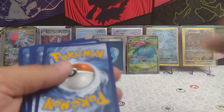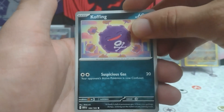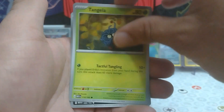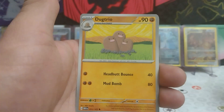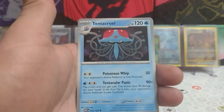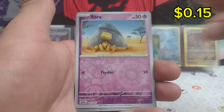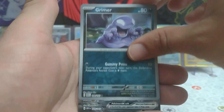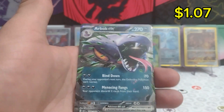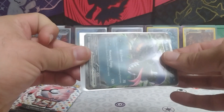Pack six: Koffing, Tangela, Grimer, Psyduck, Dodrio, Tentacruel, Hitmonlee, reverse Abra, reverse Grimer, and Arbok EX — I'll take it! I forgot the energy card guys — there's still an energy card. Is it holo?